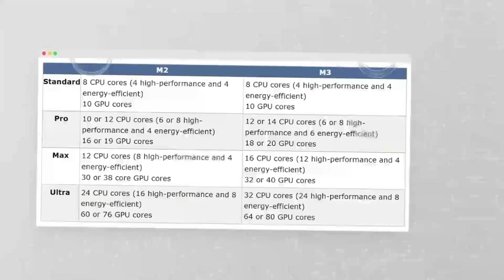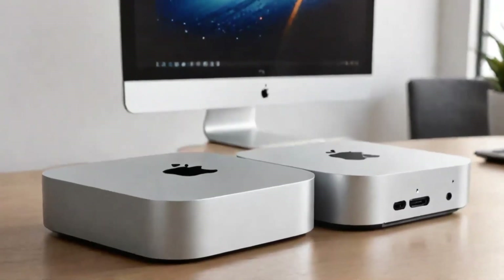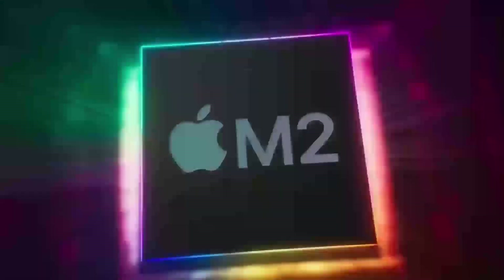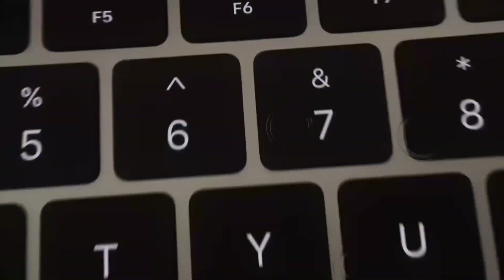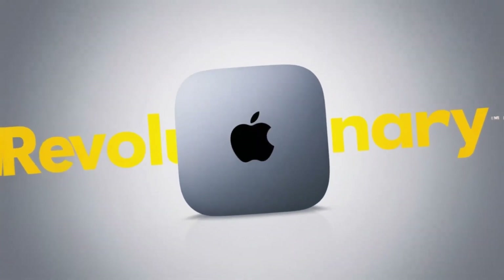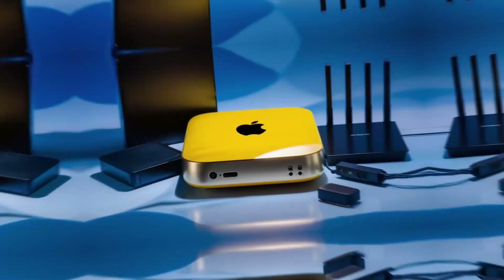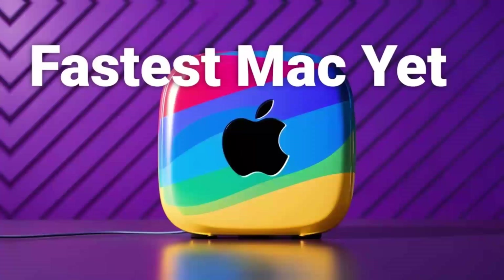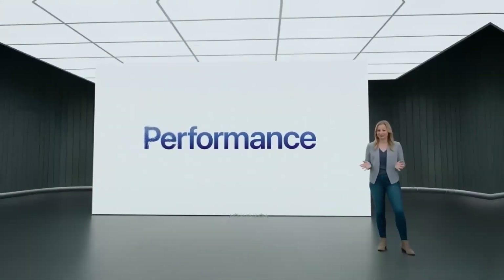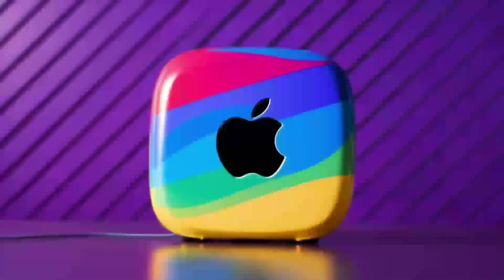What really takes this hub to another level is how versatile it is. The ports are designed to give you maximum connectivity, no matter what accessories you need. Need to plug in an external hard drive, a keyboard, and a monitor? No problem. The Satechi M4 hub makes it all possible, so you don't have to worry about running out of ports or juggling multiple adapters. The Thunderbolt 4 ports make it easy to transfer large files in no time, which is great for creative professionals or anyone working with large media files.